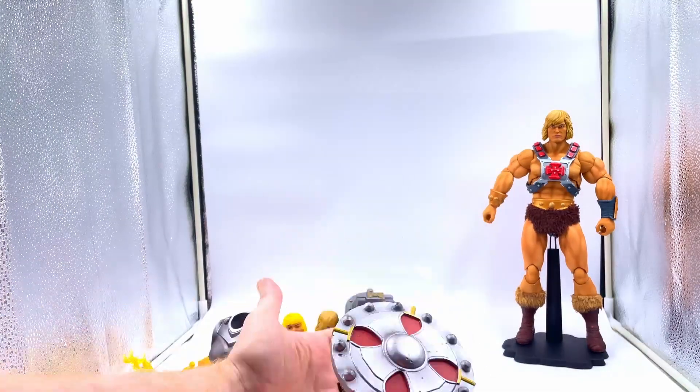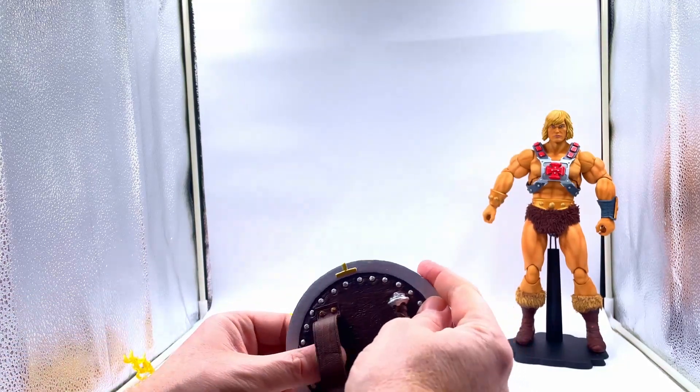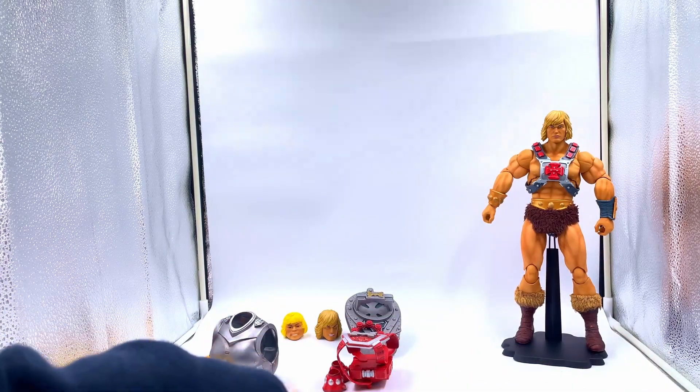You get his classic shield. And again, it looks amazing. It's quite a weight. This really does remind you of the original shield you got with the figure. It's lovely. I like the colouring on it — it looks weathered, it looks beaten up, it looks used. Very cool.